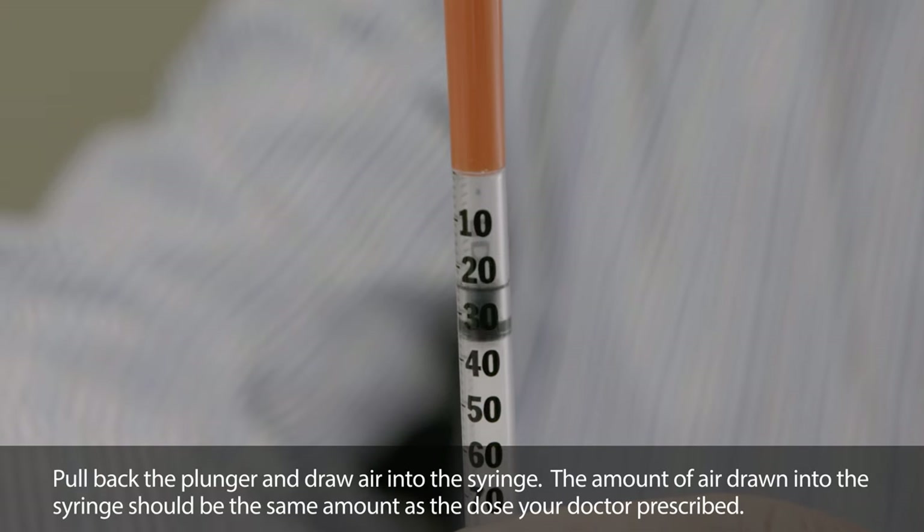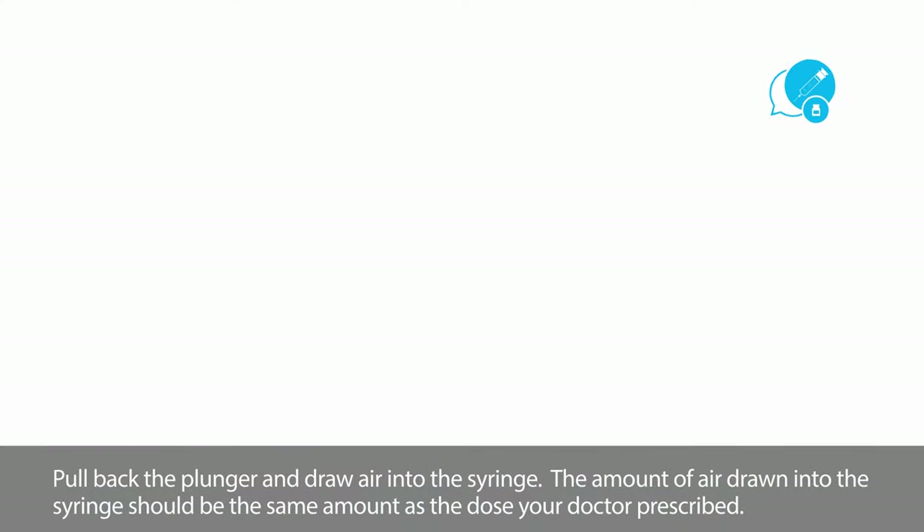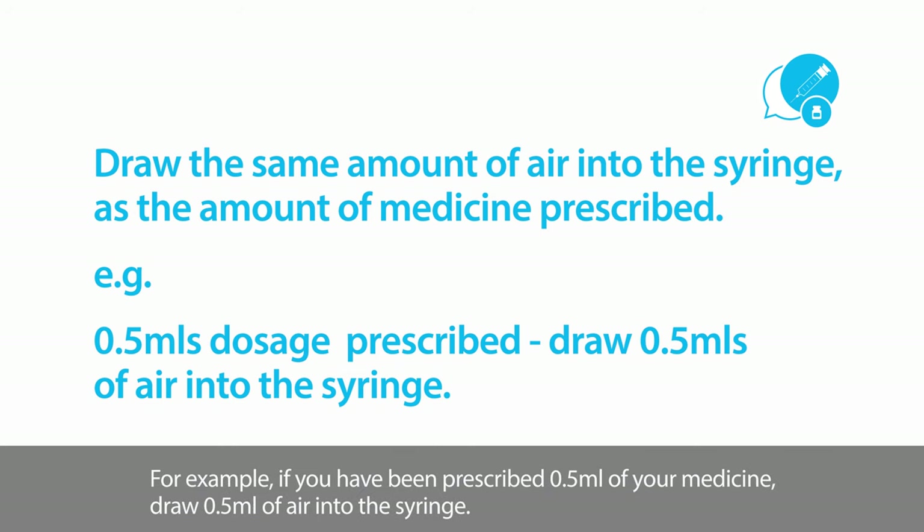Pull back the plunger and draw air into the syringe. The amount of air drawn into the syringe should be the same amount as the dose your doctor prescribed. For example, if you have been prescribed 0.5ml of your medicine, draw 0.5ml of air into the syringe.